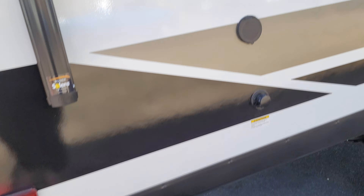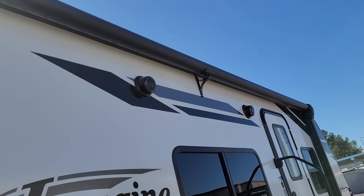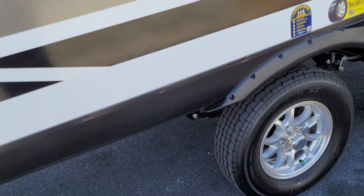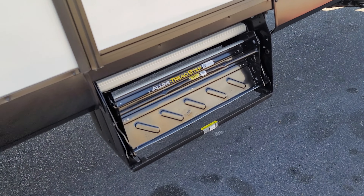The front looks good. I don't see anything that's any kind of major damage from the road. We've got our propane tanks in here — propane is in here like it's supposed to be. We've got our batteries here as well. A little dusty, but it is Vegas.